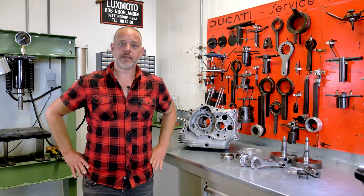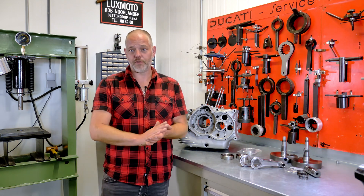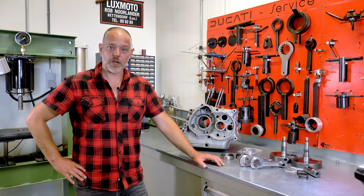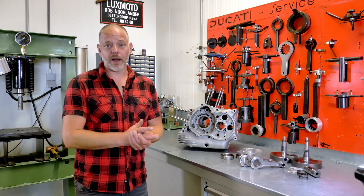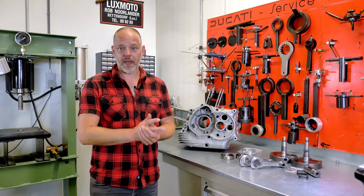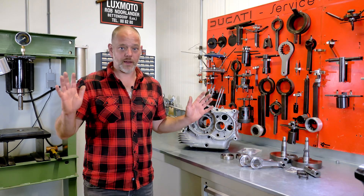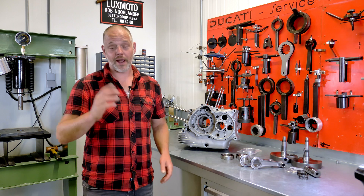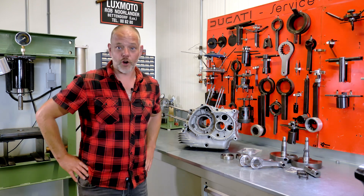Welcome to another video here at Back to Classics. Today we're going to discuss the 1974 750 Supersport green frame restoration — the Corfu bike that we discussed earlier. This will be part two in this series. We have a website full of information with all parts and documentation that you might need, so be sure to check that out and like and subscribe to our YouTube channel.